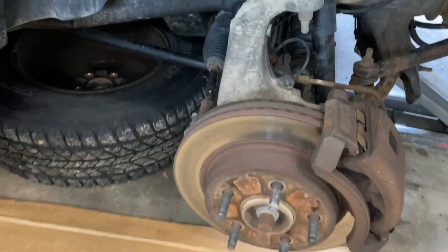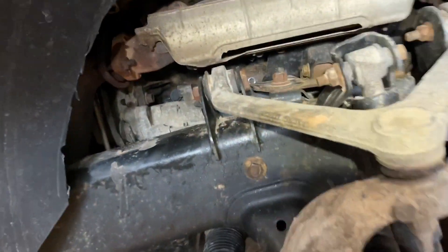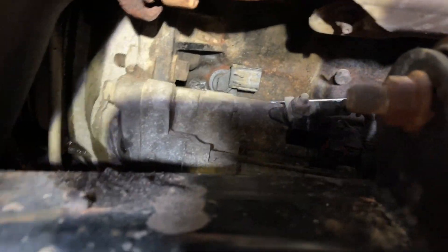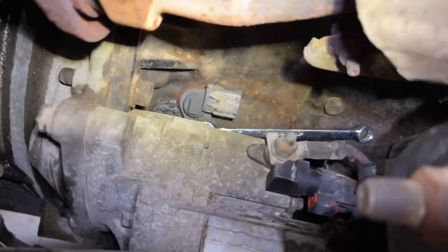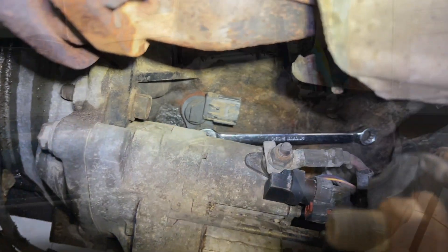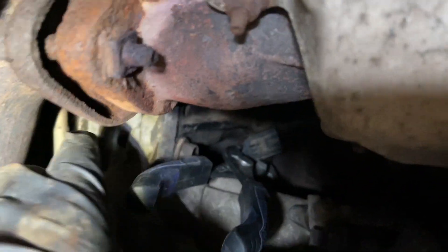All you need to do is remove your wheel, go inside your wheel well, and you can see it right there. Now you can see I've got a little wrench on there — a 10 millimeter — and you can turn it. I'm just going to wiggle this a little bit.